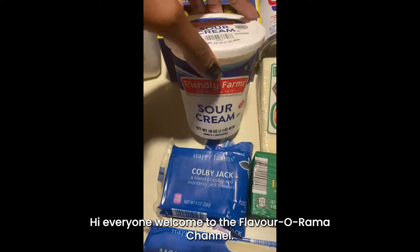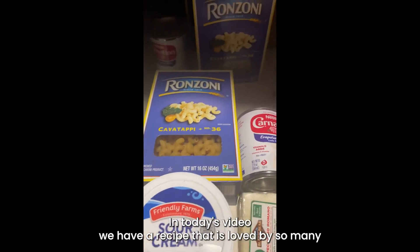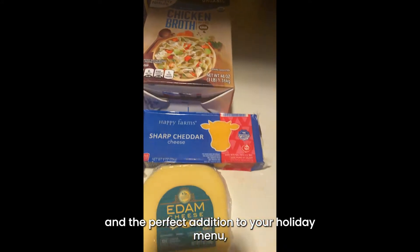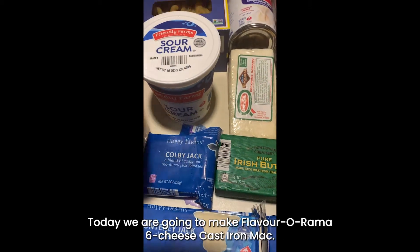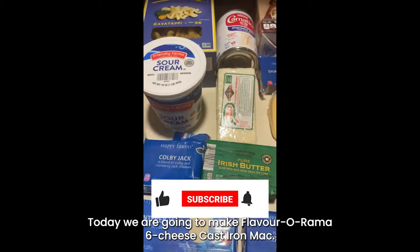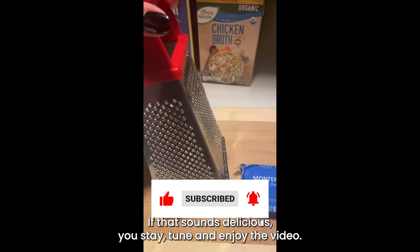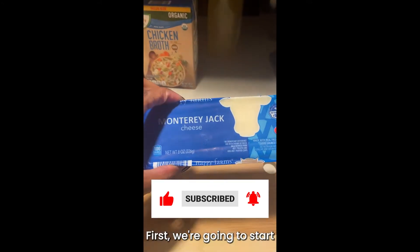Hi everyone, welcome to the Flavorama channel! In today's video we have a recipe that is loved by so many and is the perfect addition to your holiday menu: rich, tasty mac and cheese. Today we're going to make Flavorama six cheese cast iron mac.